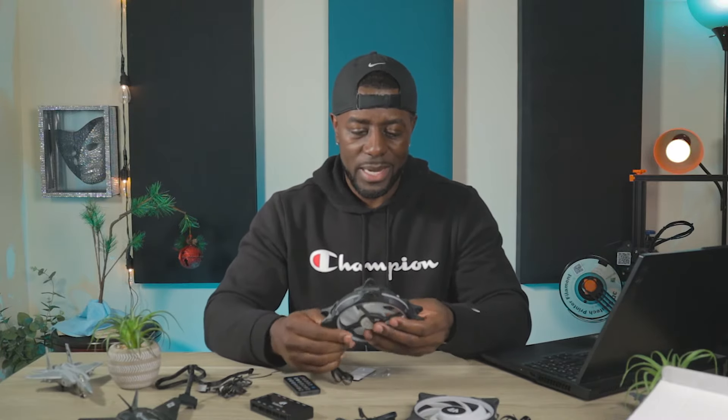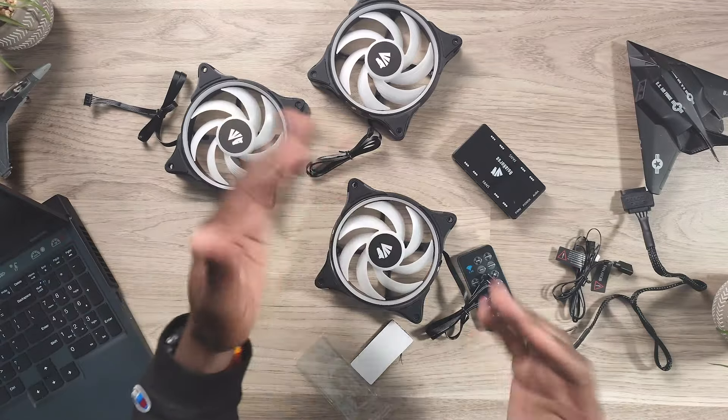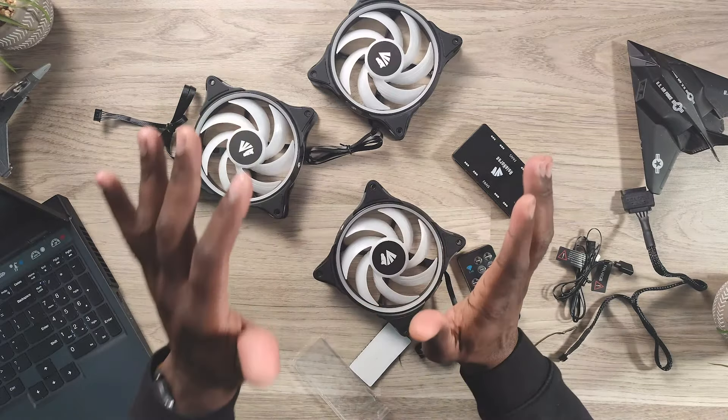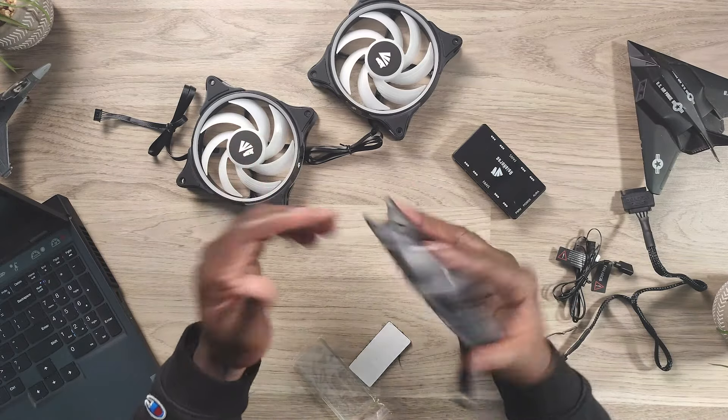There were some Amazon review comments about oil leakage because these do have a hydro bearing. So far I've had mine installed in my current case for about a week and a half to two weeks with no leakage yet. If you have that concern, I'd always recommend the Amazon three-year warranty — it's only $4.99, bringing the total to about $40 with the discount. Just put them in your wish list and wait for a sale. With the three-year warranty you get no-questions-asked coverage on parts and labor if they break.